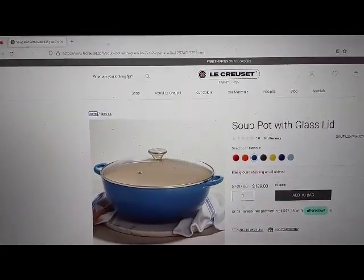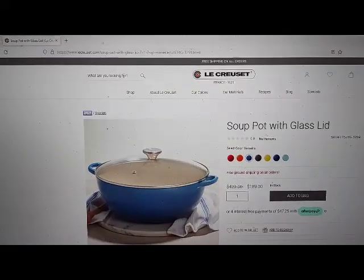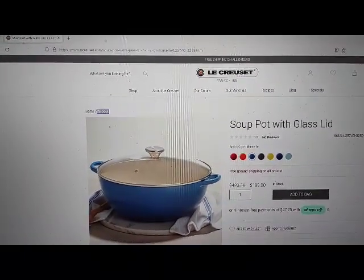Main landmark. Clickable breadcrumb navigation landmark list with two items: Home visited link, current page. Specials link.